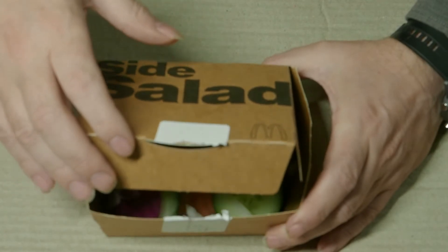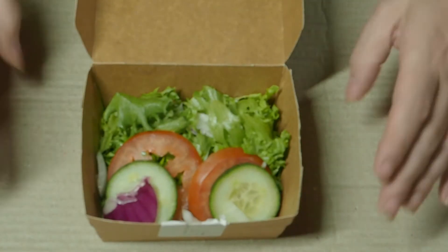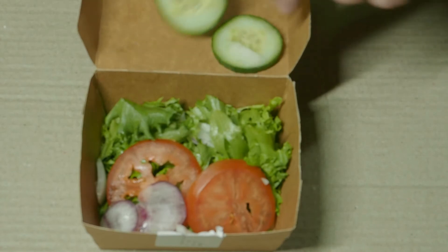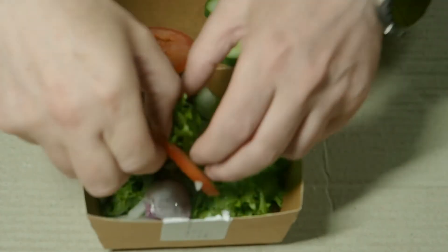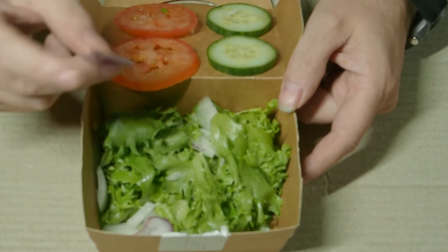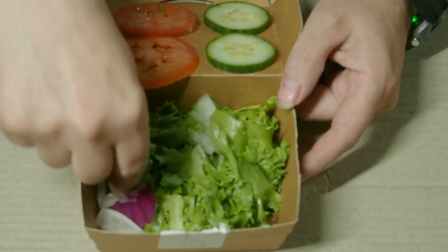We are opening — it's opening. As we have been told, a salad is made up of cucumber, tomato and lettuce. But we have onion in. There is no onion listed, and there's no way to remove it if you don't want it, because some people don't like onion. We have some bits of onion in as well.